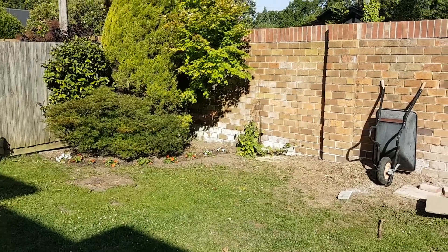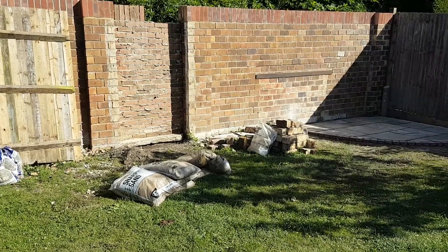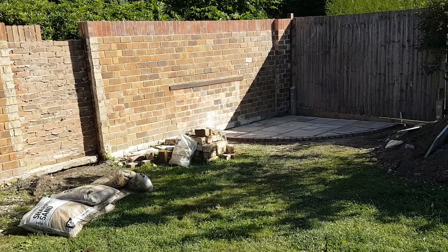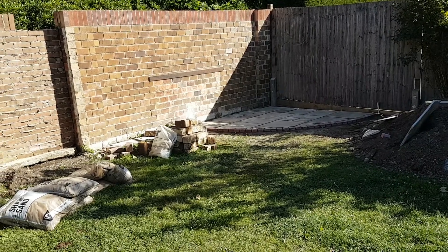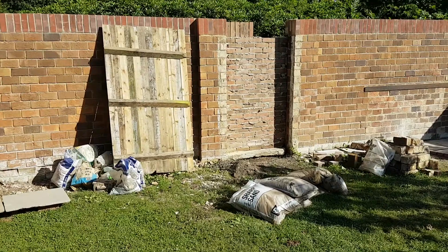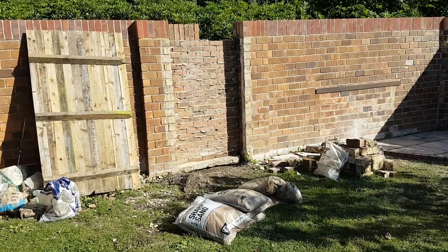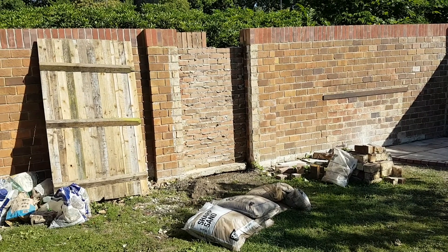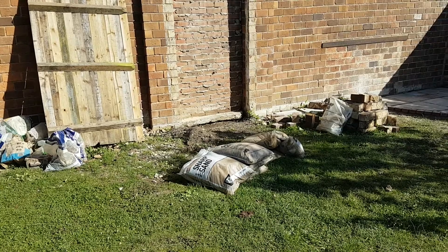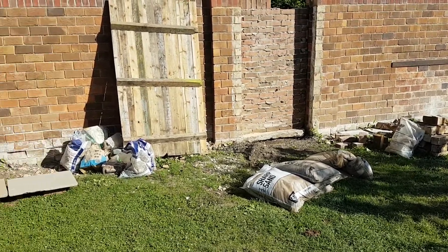Good morning. This is the building site which is our garden. We're obviously in the middle of work. Just got the patio kind of finished last night — it needs to be jointed, grass still needs to go in, and brickwork is being tidied up. That's a temporary gate, so we need to knock out the bricks there to put in a step at the bottom, and then a gate will go in there which I'm going to be building soon.